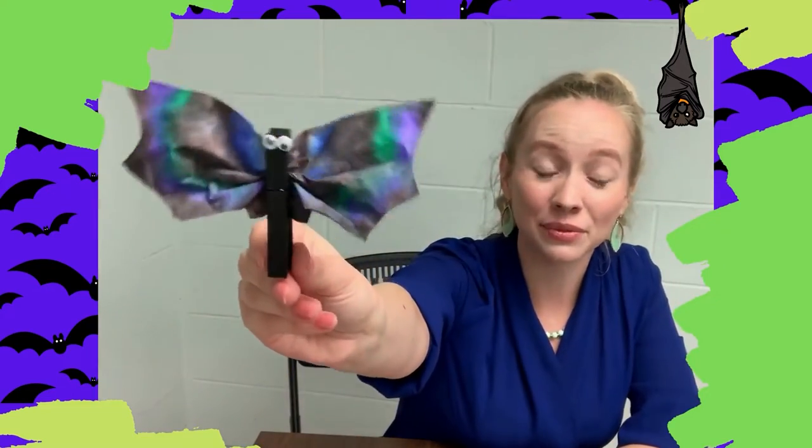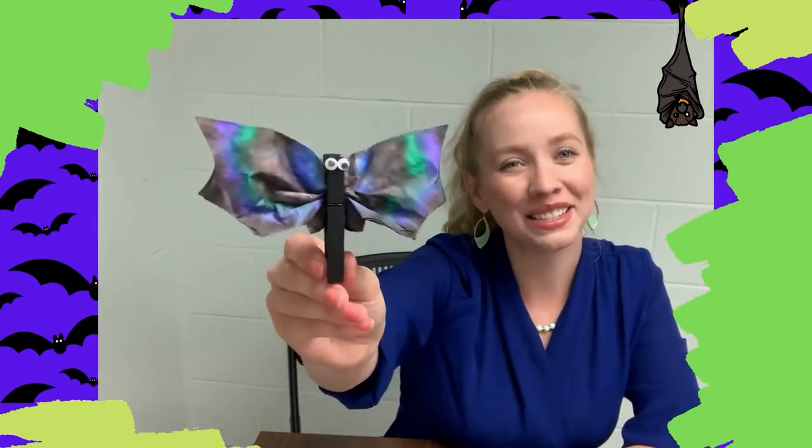Hi everybody! On today's Watch and Create, we're going to be making this fun tie-dyed bat. Let's get started.